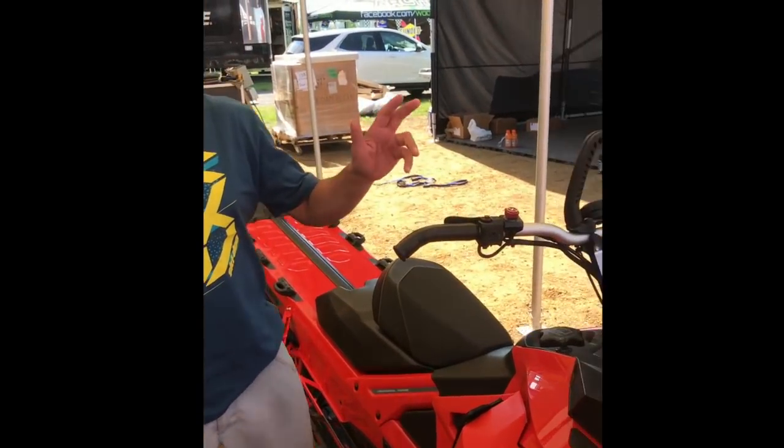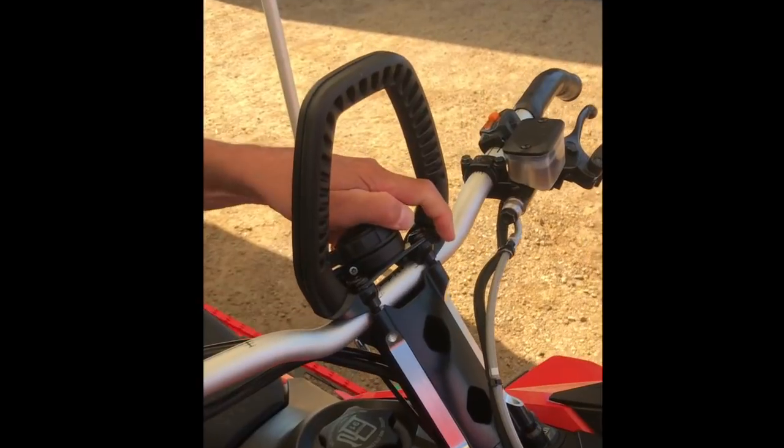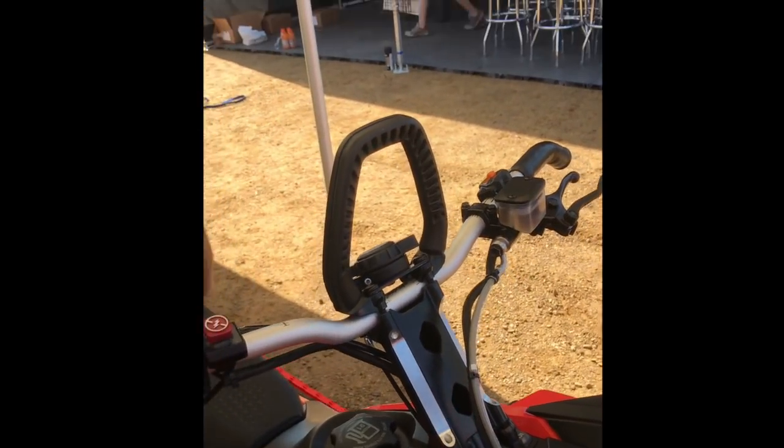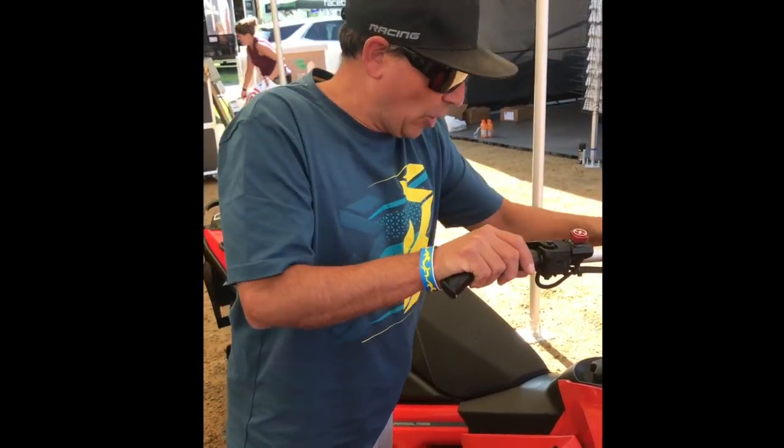Moving back here, another great accessory is the limiter strap adjust. Right up here on the handlebars — it adjusts your limiter strap and you can put it in two different positions by two holes. So really cool and on the fly.